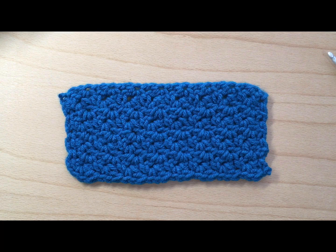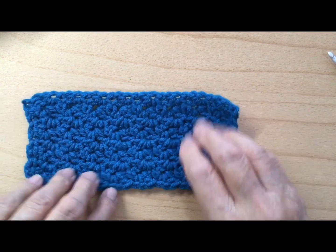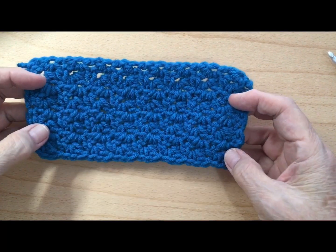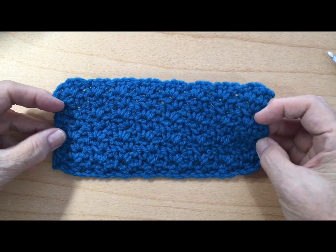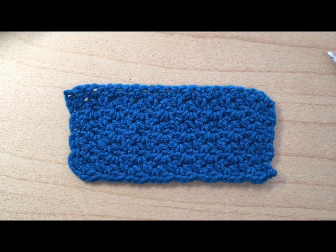Today I want to teach you a new stitch and this one is called the waffle stitch. You may have seen this before and it may be called a different name, but I know it as the waffle stitch. On this particular piece here that I crocheted, just to give you an example of what it looks like, it actually looks the same on both sides — pretty similar.